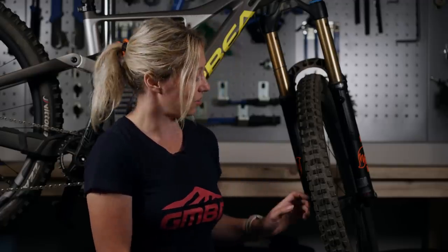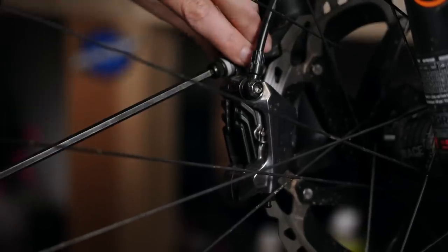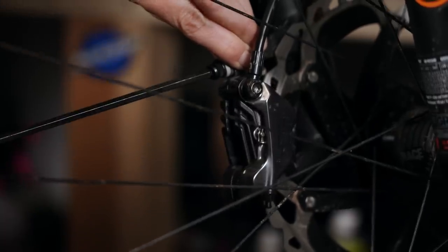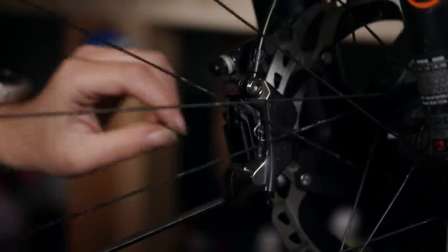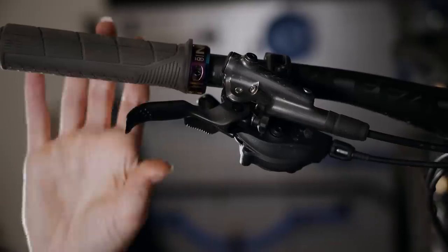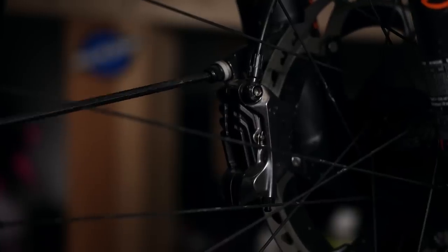This is an easy fix. All you have to do is adjust the bolts that attach the caliper to your bike. The easiest way to fix this is to loosen off both bolts — maybe just a quarter turn or half turn — and then squeeze the correct brake so that it moves the caliper into the correct position, and then re-tighten up the bolts while the brake is still being squeezed. And that should fix it.